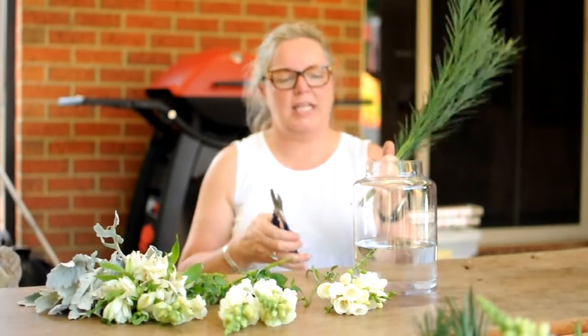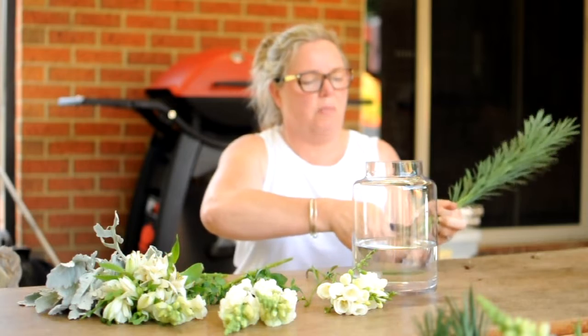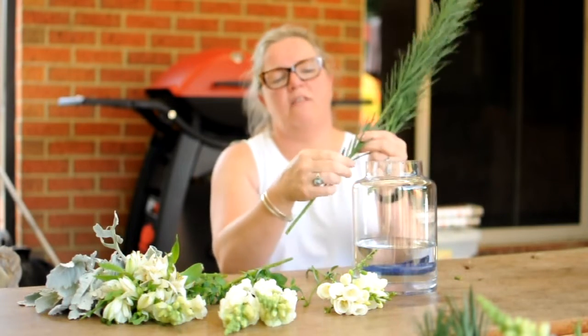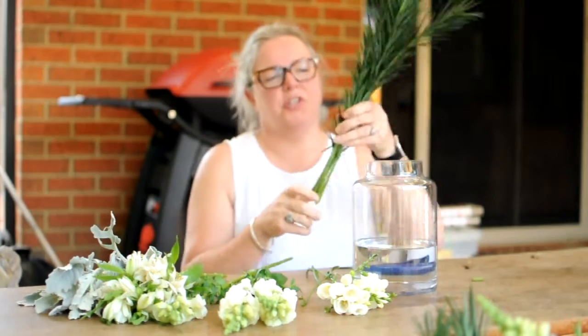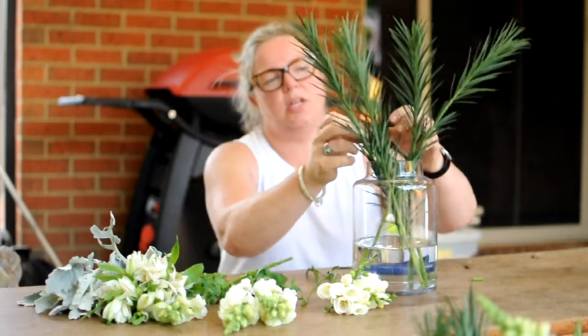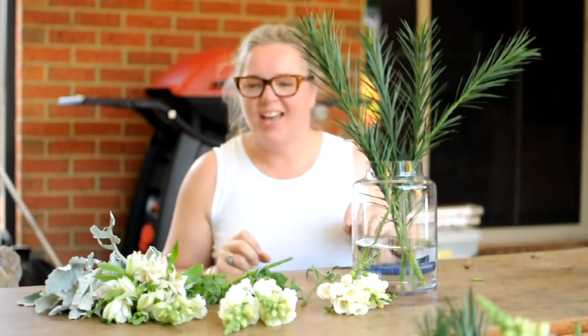First up, we're going to take the Emmy grass and give the ends a little bit of a trim to open up the surface area and just remove any of the lower leaves. We're going to place the Emmy grass and just evenly distribute it in your vase.